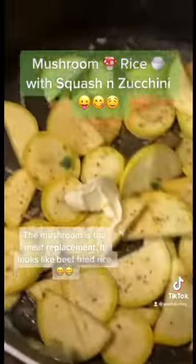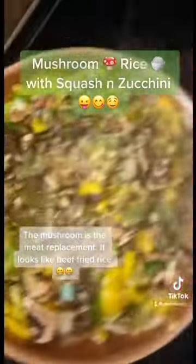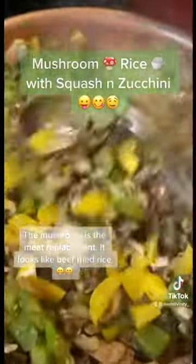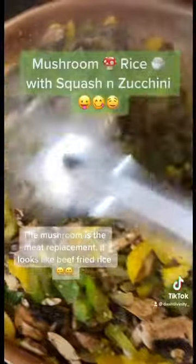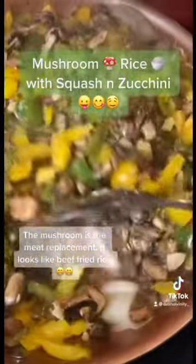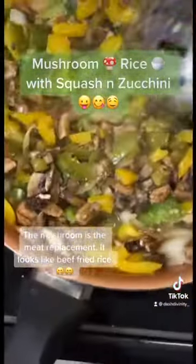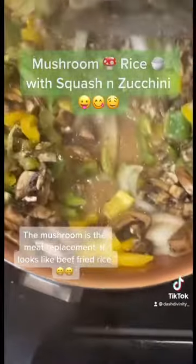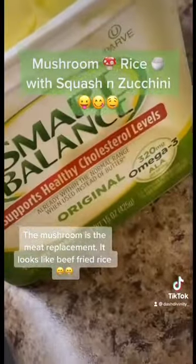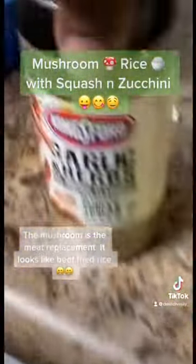I need to ask you to go ahead and cut that on for real. But yep, I'm going to show y'all what it looks like at the end. That juice is going to go right into the rice, and the rice is just going to soak it up — be good and moist. And then that's the butter that I use. Shout out to the seasonings.